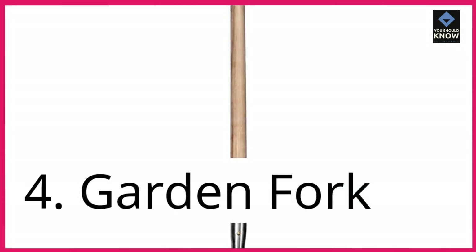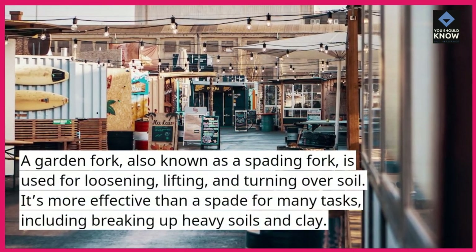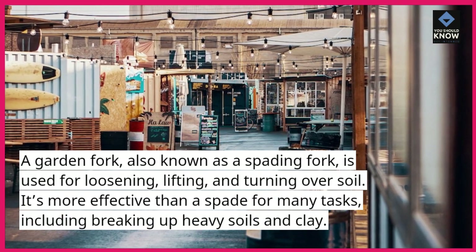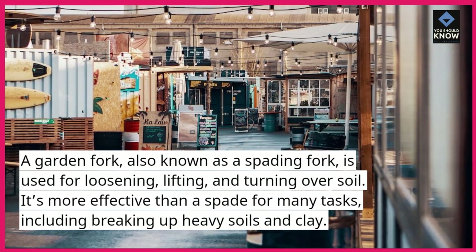4. Garden fork. A garden fork, also known as a spading fork, is used for loosening, lifting, and turning over soil. It's more effective than a spade for many tasks, including breaking up heavy soils and clay.